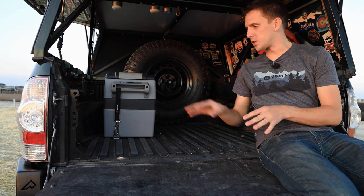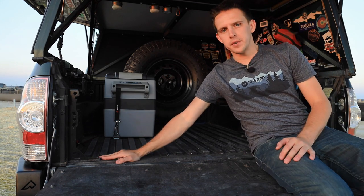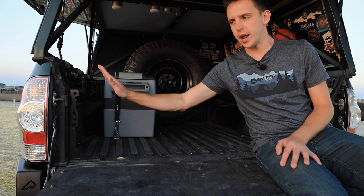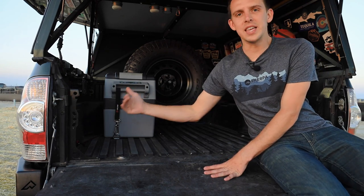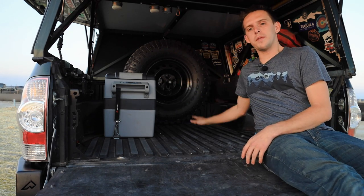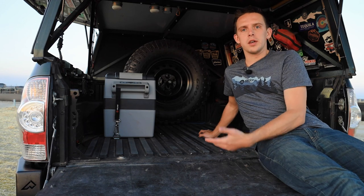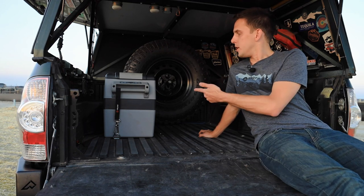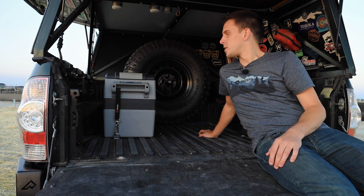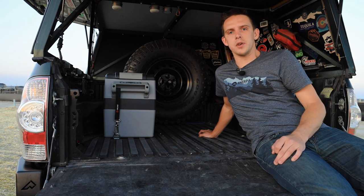I'm quickly losing sunlight here, so let me go over some highlights in the bed. I have bedside stiffeners, which are vital — with weight on top of the bedside it can push out, causing latches to fail and fatiguing the corners of the bed. I have the spare tire mounted in here with a Wilco Off-Road tire mount — it's really the only place I can put it since I don't want it on a swing-out and can't fit it under the truck. I also have a fridge from Costway — basically one of the cheapest 12-volt fridges you can get — and it's been working great all summer, a lot nicer than a cooler and about the same price as a Yeti anyway.